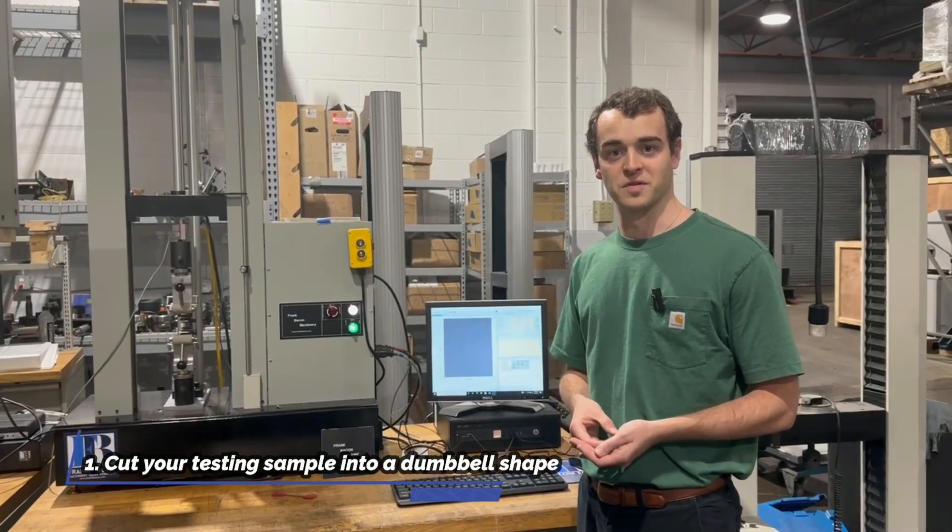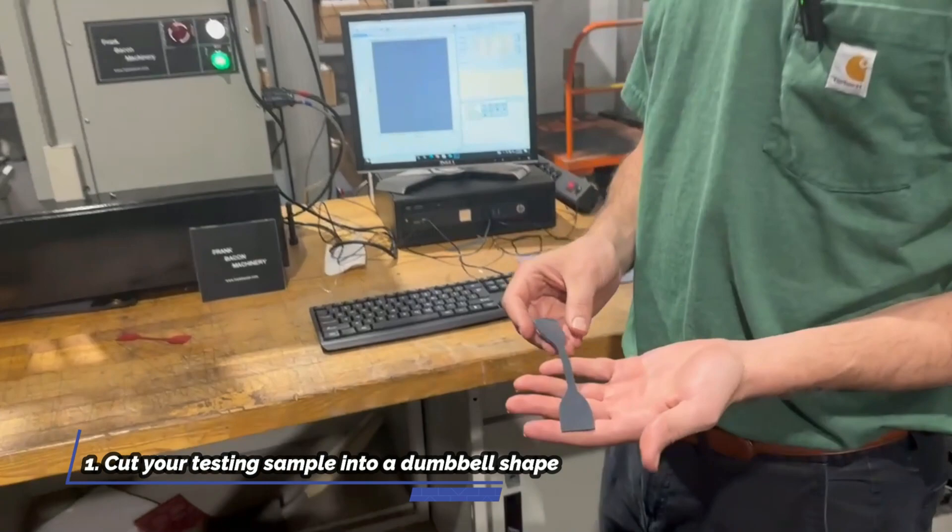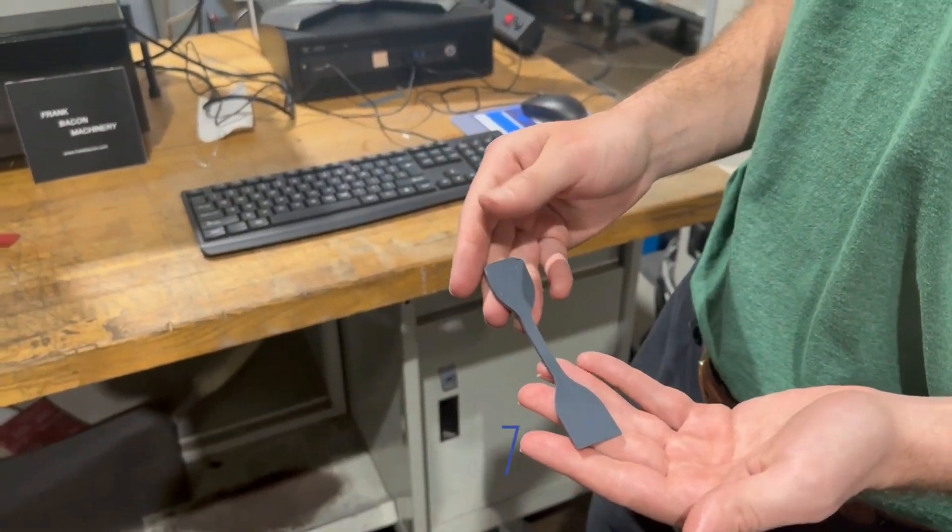Step one is having the proper sample. This is specified within the ASTM standard. Right now we've got an inch and a half gauge length dog bone sample here.